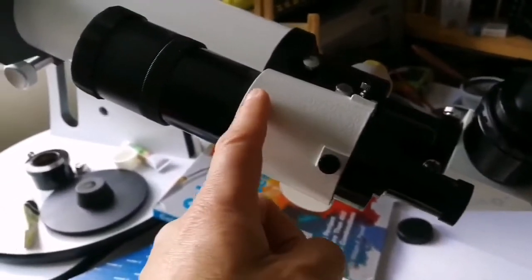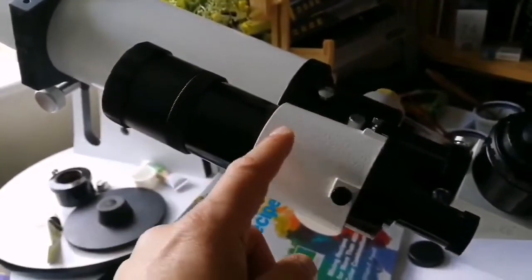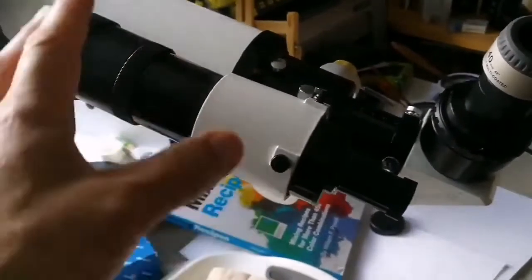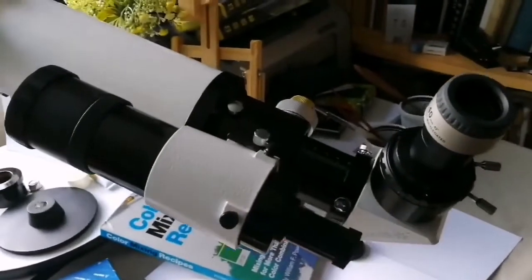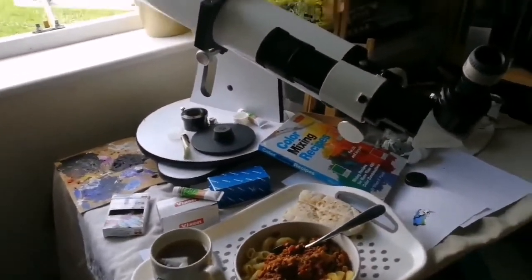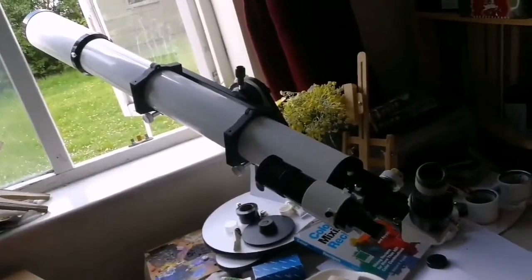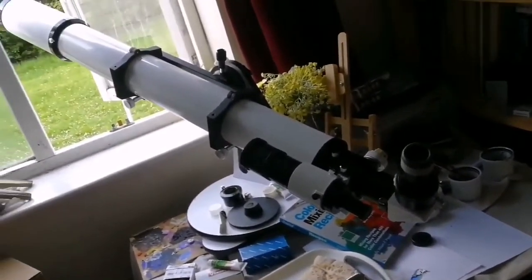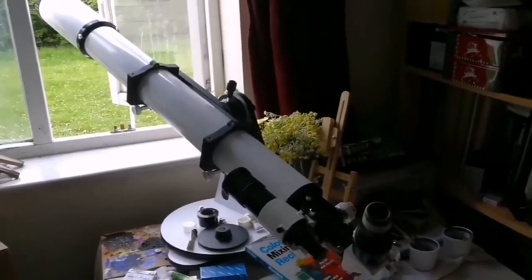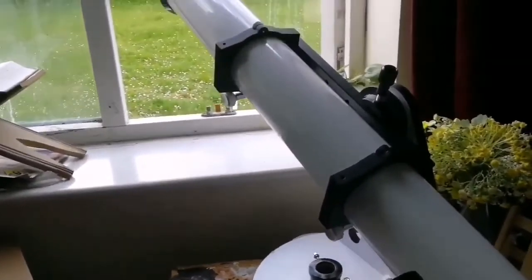With the Skywatcher finder — I think it's the 60 by 30 — and the eyepiece and everything, it weighs around 5 kilograms. I've just put it on the table. I'm having my breakfast looking at the Moon. I finished another painting during the coronavirus lockdown — so this is what we can do. And this is a superb quality telescope. I observed Venus last night with it — perfect.